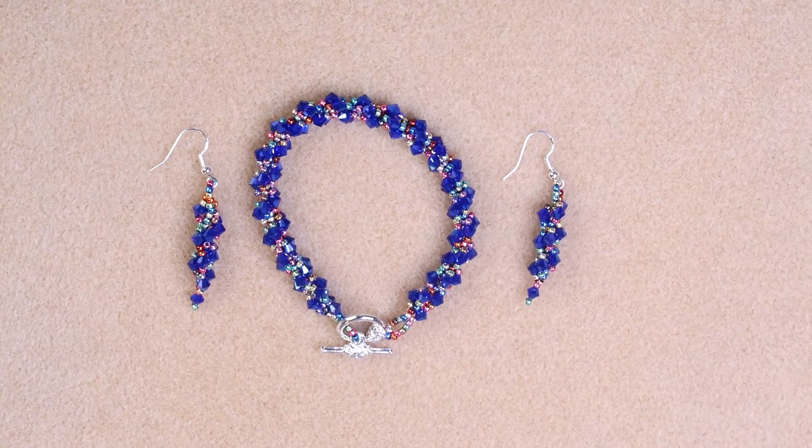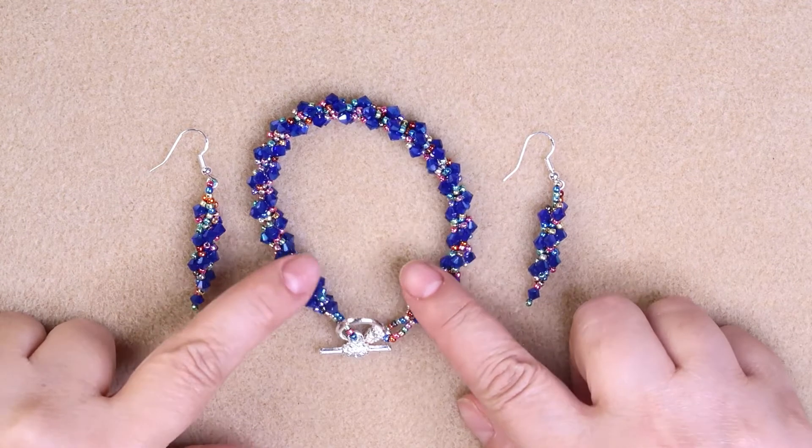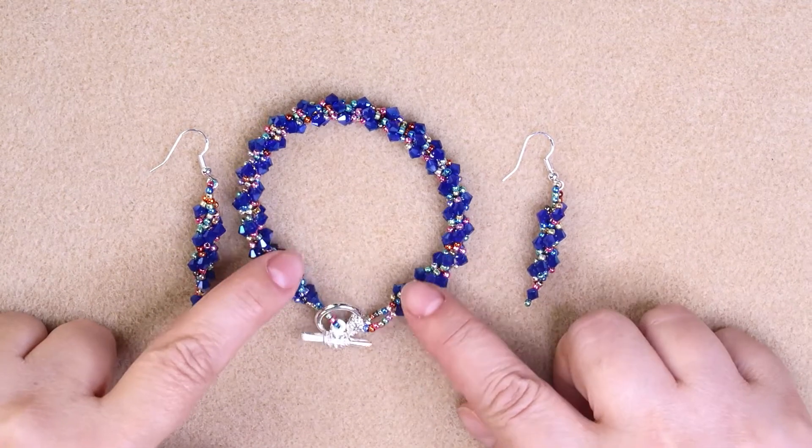Hey everybody, welcome back to my channel, The Beat of Jewel. I'm Rochelle, and today we're going to learn how to make what I'm calling the Serpentine Bracelet.